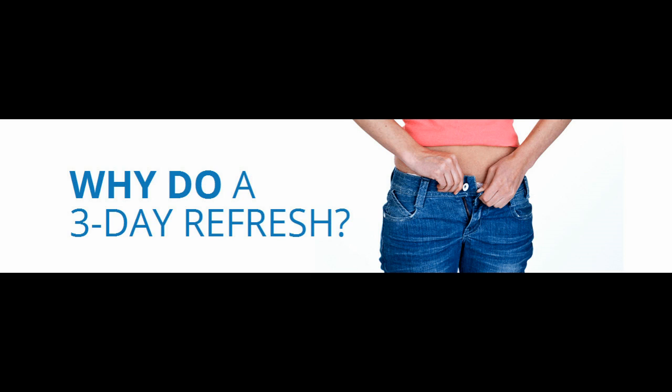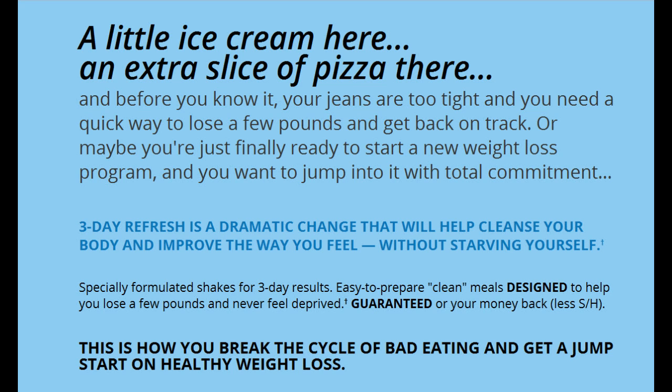Why refresh? Maybe you feasted like a king or queen over the weekend and want to get back on track. Perhaps you simply want to lose that last bit of annoying punch. Maybe you used to eat healthy but little by little fell off the wagon and now you're ready to climb back on. It's also possible you've never had a healthy diet but you're finally ready to start. Sometimes you want to quickly drop a few pounds for an upcoming social event, or perhaps you're kick-starting a new workout program and want to shift into high gear right away.